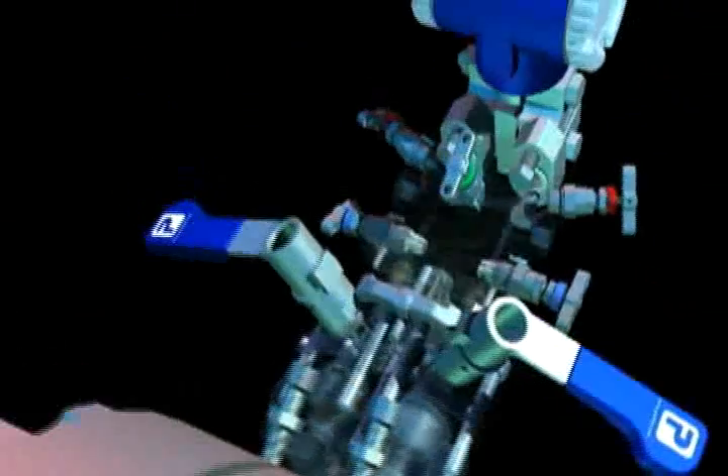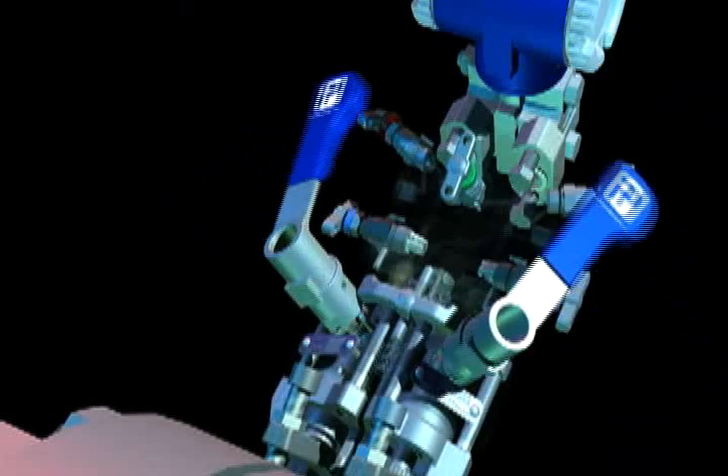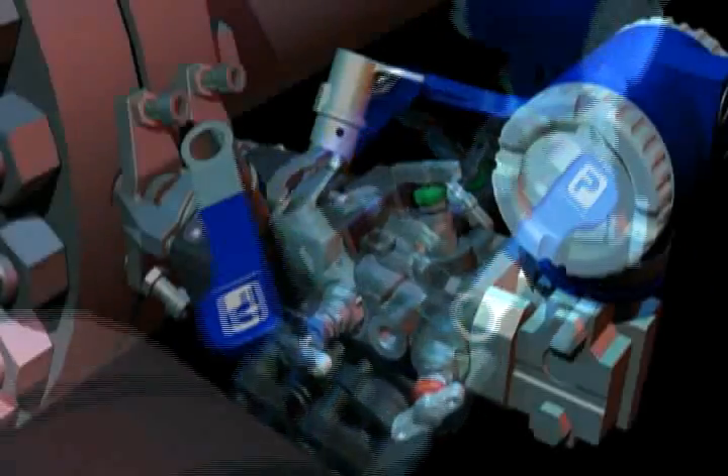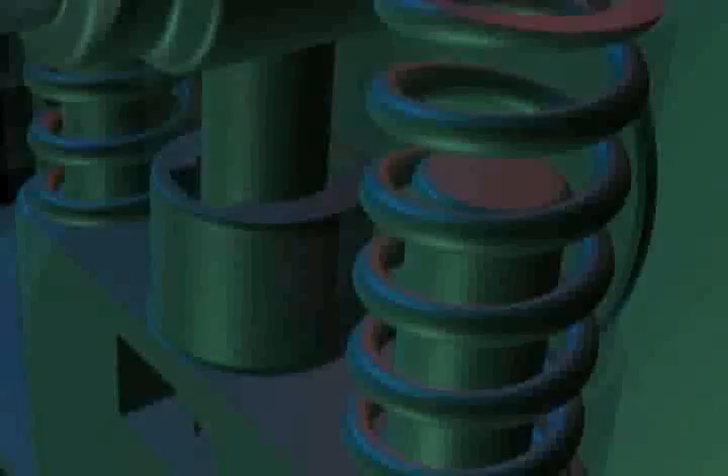An instrument mounting module, available with a range of manifolds to suit the application, then clips on top of this by means of a novel new mechanical interface. It allows instruments to be clipped on and off the pipe in seconds.